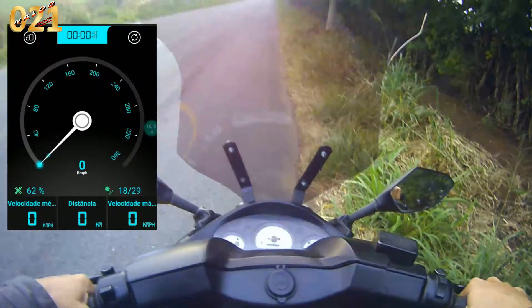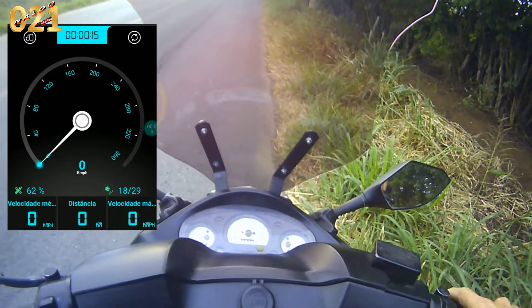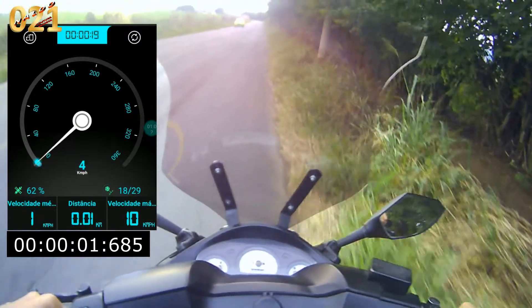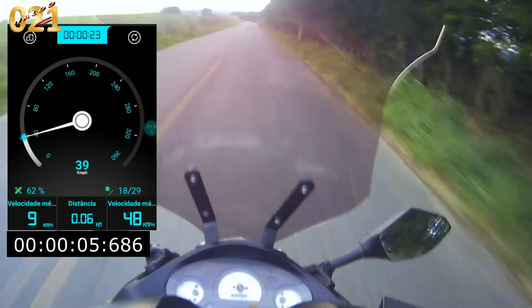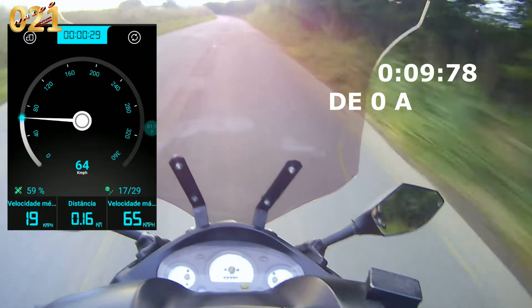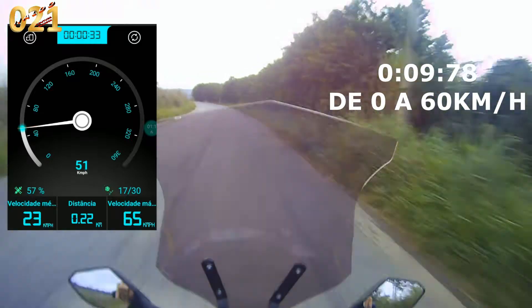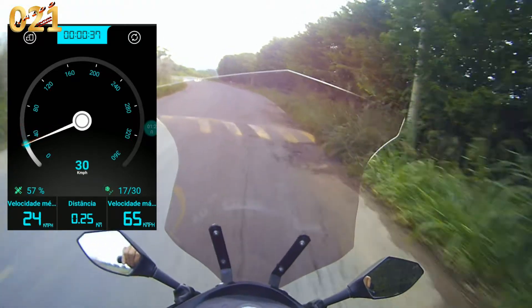É isso aí meus amigos, estou parado aqui nessa reta e vamos lá. Acompanha comigo — já deu 70 km aqui. Aí vocês acompanham na tela, eu faço a edição e coloco o digital na tela aí. Vamos fazer de novo.